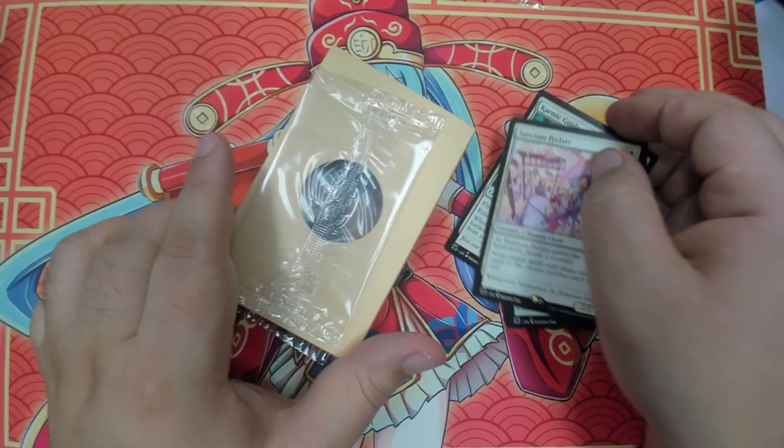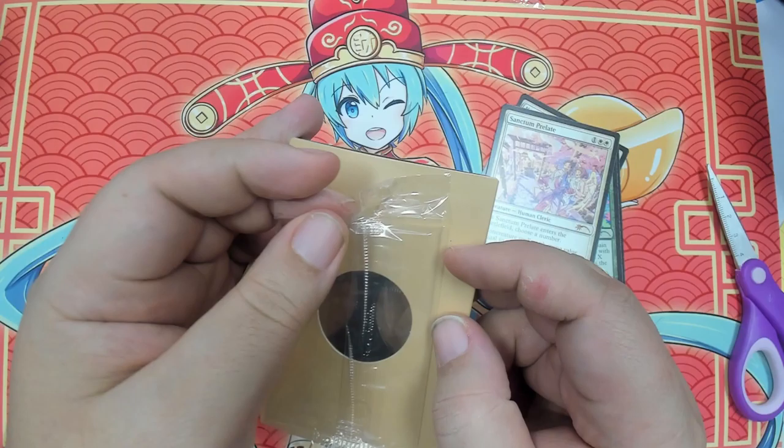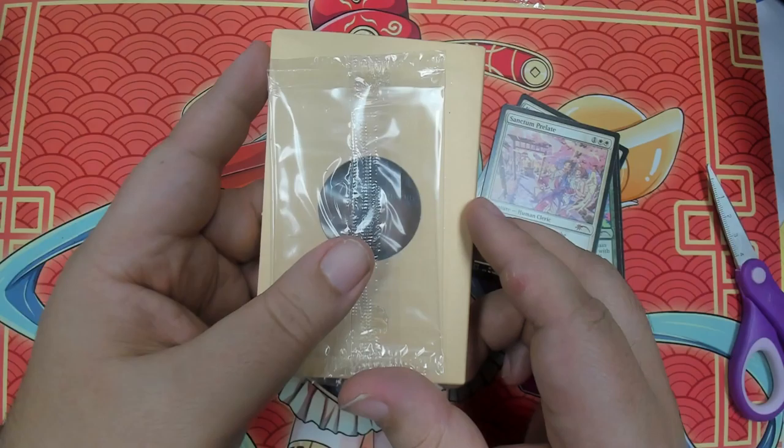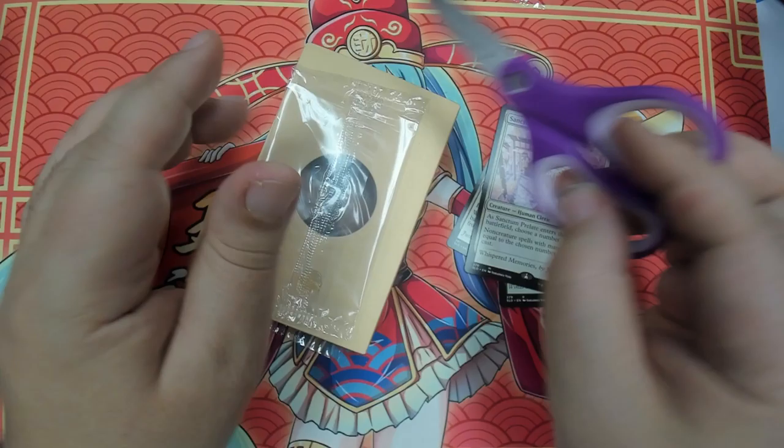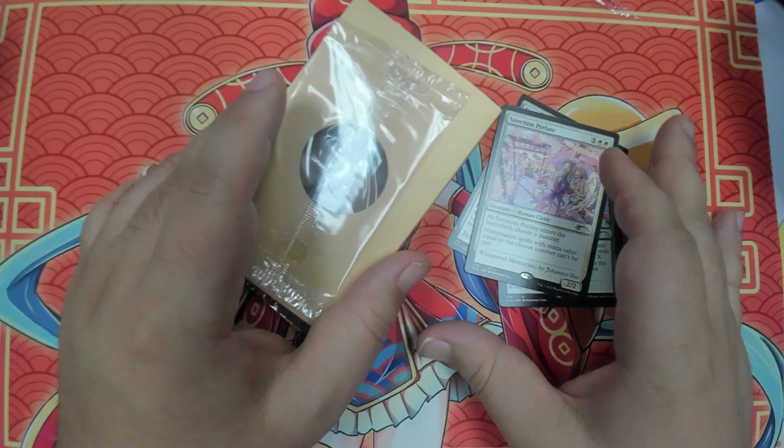One thing that kind of killed me was the professor. The professor went to go review one of these, and he went to go take the package off and he was like, 'Oh my god, the glue is so much, it damages the cards.' And I'm like — Professor, they sell these at any store for like two dollars and fifty cents. Just cut the plastic, that way you don't have to worry about damaging the card.